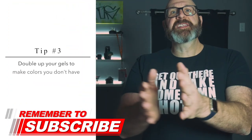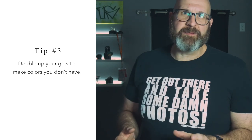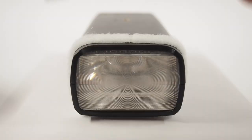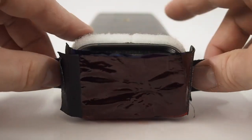Tip number three is to double up your gels to make colors that you don't already have. In all honesty, it's pretty easy and cheap to get a variety of gel colors, but this tip has saved my butt a bunch of times. If you find yourself short of a color, just mix the colors you do have to create it. For example, if you don't have a purple gel, you can double up a red and a blue gel to get purple light. And as a bonus tip, you can also double up the same color gel to increase the intensity of that color.